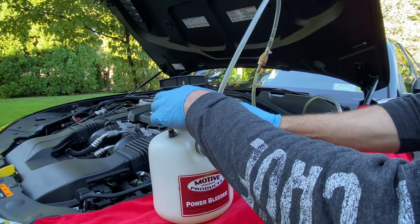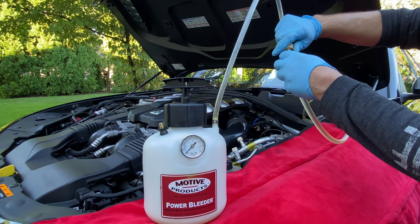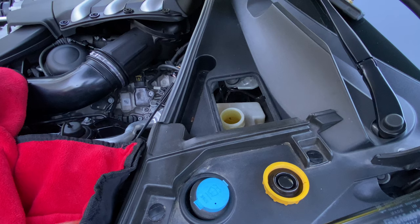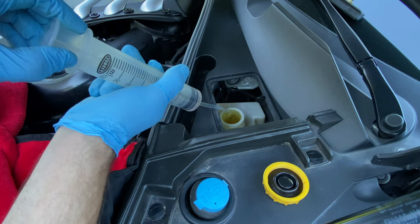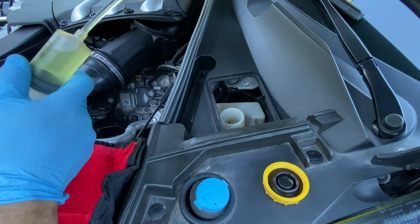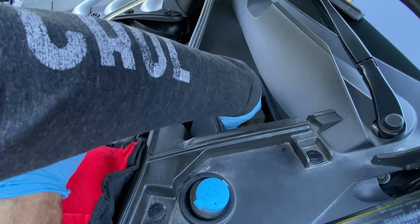That's it — we're pretty much good to go. No mess, no drips. We take the bleeder, put it to the side. The Motive is disconnected. You can see it's a little overfilled, so I'm just going to take a syringe and suck some of that fluid out — about right there. Put that to the bench, put the reservoir cap on. Now we're going to clean up all our tools, put the wheels back on the car, and get it down on the ground.